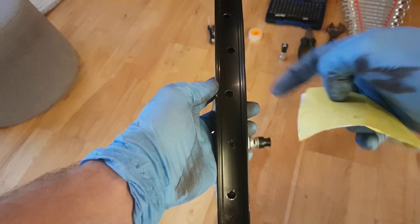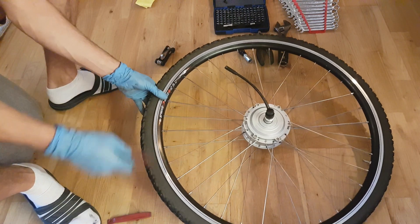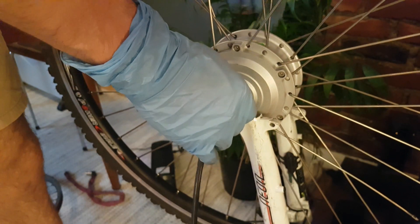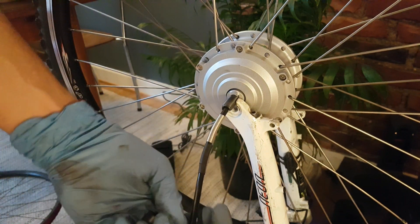Now I can prepare the wheel. I'm gonna use sandpaper on this area. Next I'm gonna tape it. Good. Then place the wheel in position. I will remove the washers and the nuts.